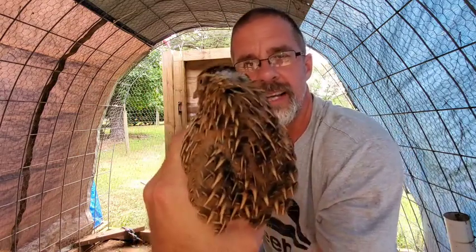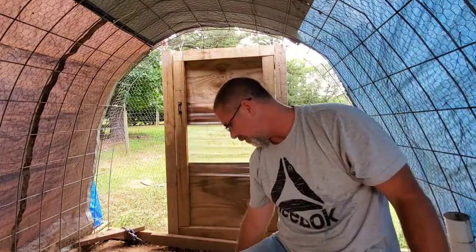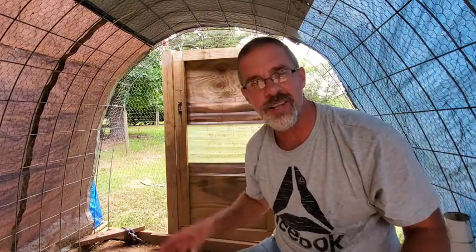They're just beautiful birds. Another way you can tell too is look at the back of her head. We've got to get this straightened out, guys - we've got to get this ratio fixed.